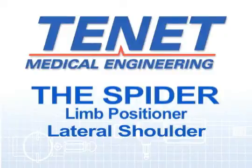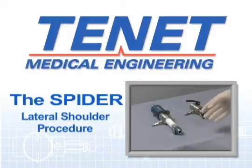The lateral shoulder procedure is similar to beach chair surgery in terms of how to wrap the arm and most of the parts used. However, there is an additional accessory bar that is used. Either the traction accessory or the 90 degree connector is used.